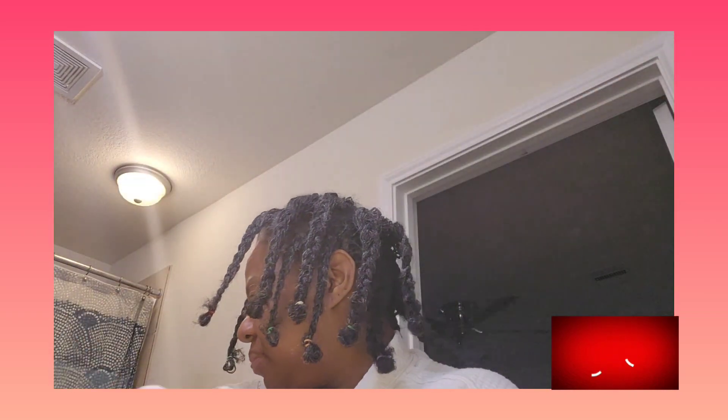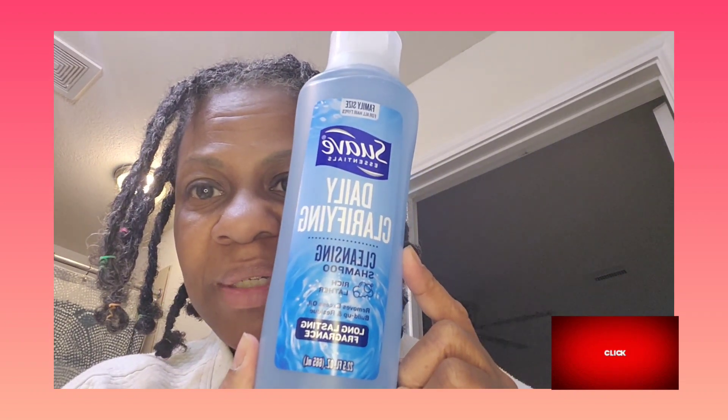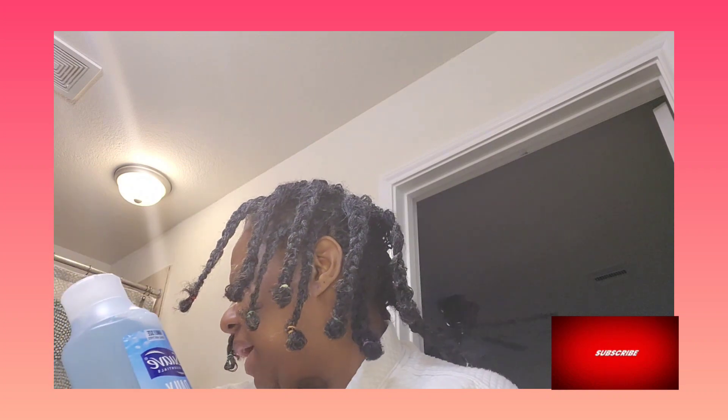There will be no conditioning. When I finish washing and rinsing, I will just use my little head wrap to draw up some of the water. And I got this daily clarifying cleansing shampoo — very popular in the lock community. I got this big 22.5-ounce bottle from Walmart for $1.97 or $1.98. I used to buy this from Dollar Tree but didn't see it there this time. So that's what I'm going to use for my first wash day.